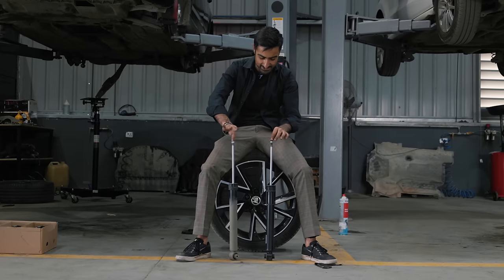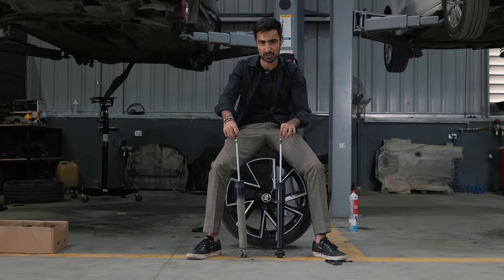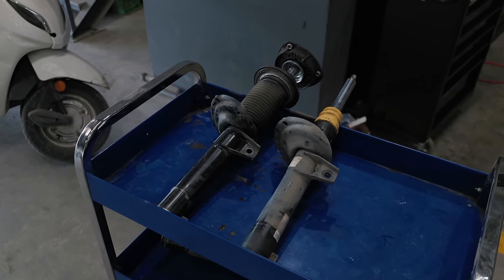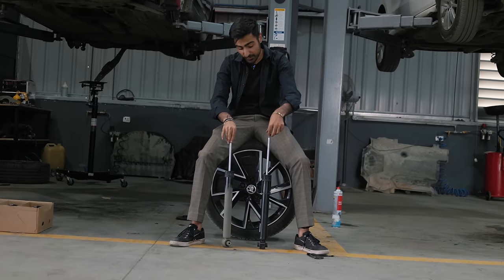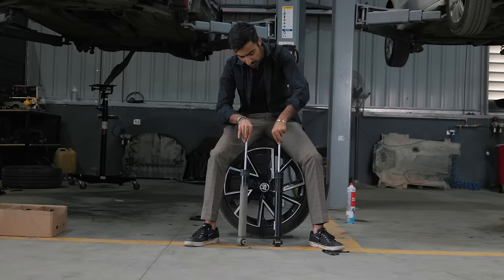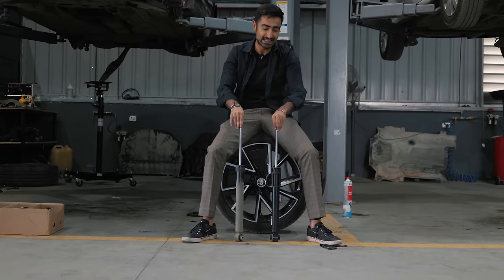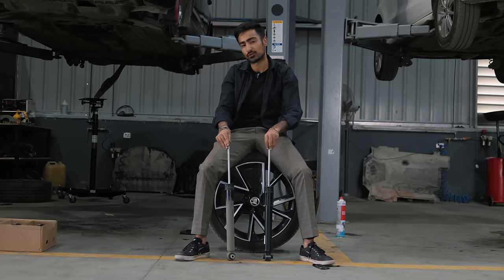This is the strut that came out of the Octavia. It's from Saks and it's quite a plush setup — compression and rebound are quite soft. But this is an OEM VRS245 strut, and its compression and rebound are stiffer. So this will be what gives better performance, while the aesthetic looks are going to be coming from the springs. Let's check those out.